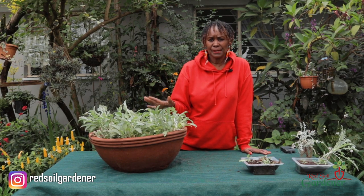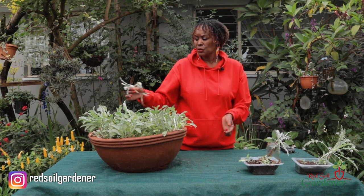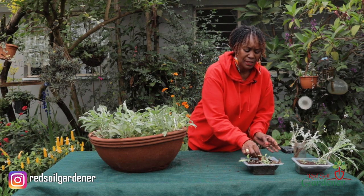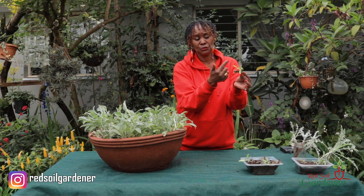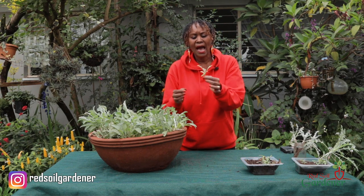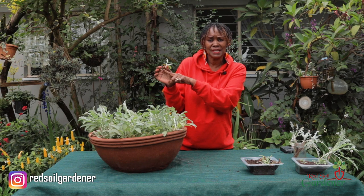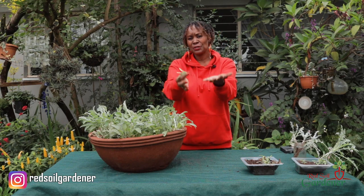Propagating the African daisy or artotis is very simple. I've shown you different methods: the water propagation where you put the root stem in water and it roots, then place it in a pot or hanging basket. The second method is using the root stem in soil — you get a lot of babies; try to put it vertically to save time. Another method is to take the individual babies and put each one in a growing propagation container, and once you do many of those they will root as we've seen. With that, you can start your collection.